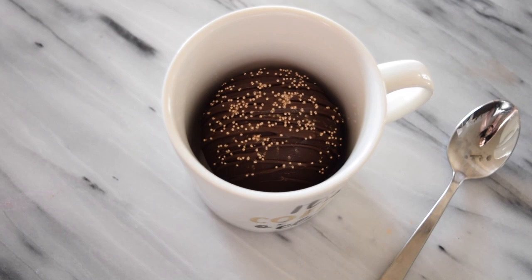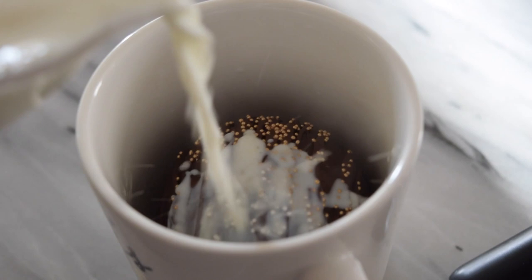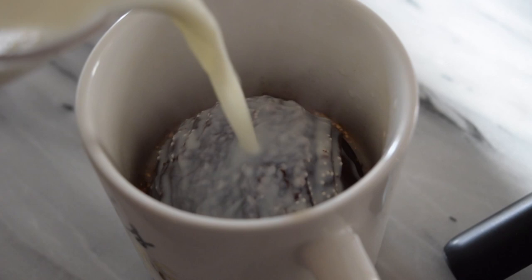Once you are ready to make your hot cocoa, make sure you find a cup that is big enough to fit the entire sphere inside of it. The next thing you want is a really, really warm milk or a milk alternative, and then go ahead and watch the magic happen.